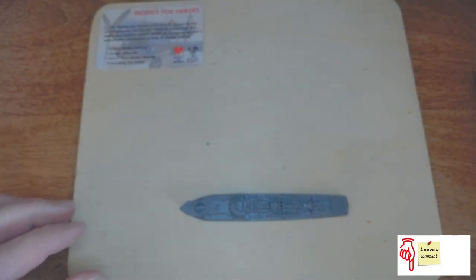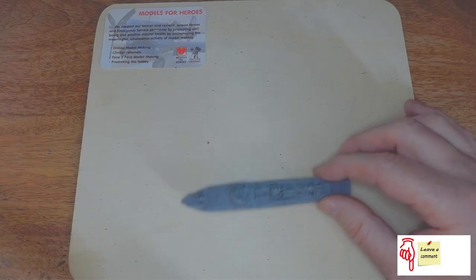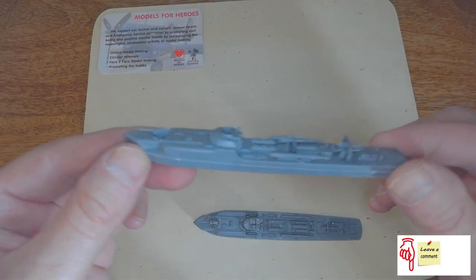Let's put everything to one side for a moment. So this is the S38 that we did earlier on, and then the S100.